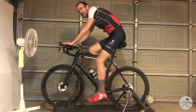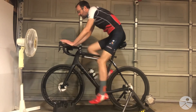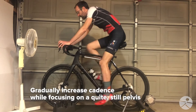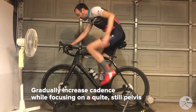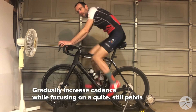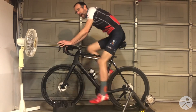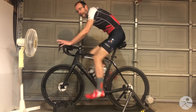It's inefficient, it's uncomfortable, and it gets your back involved in a way that's not helpful. So the important thing to focus on when you're doing higher cadence drills is to smoothly, keeping the pelvis nice and stable, increase the cadence. You want to bring it up to the point where you can push your pedaling limits, but without causing undue movement in your pelvis and keeping yourself stable on the saddle.